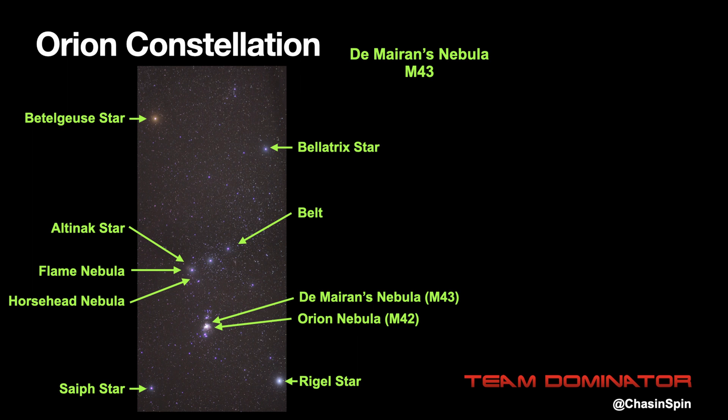If you have a 200 millimeter lens or shorter, you can get all of these in one frame. Over 200 millimeters, you'll want to pick a specific target.